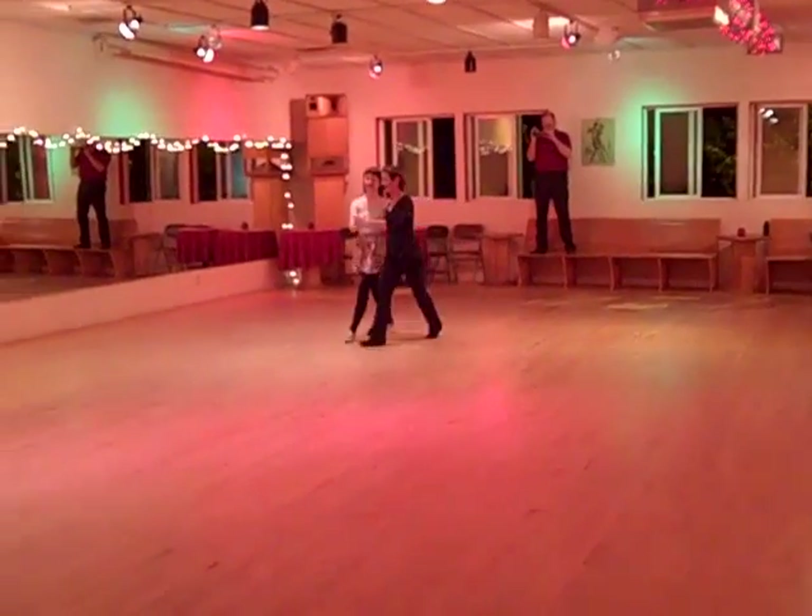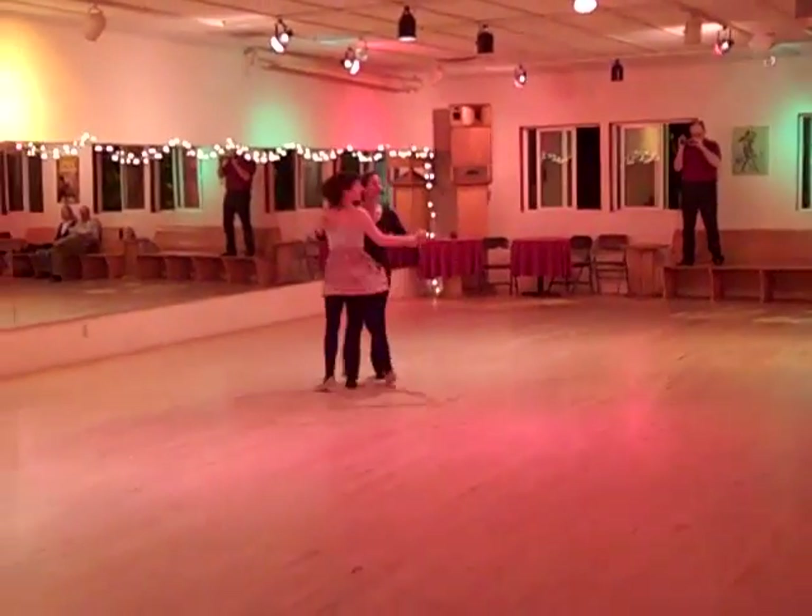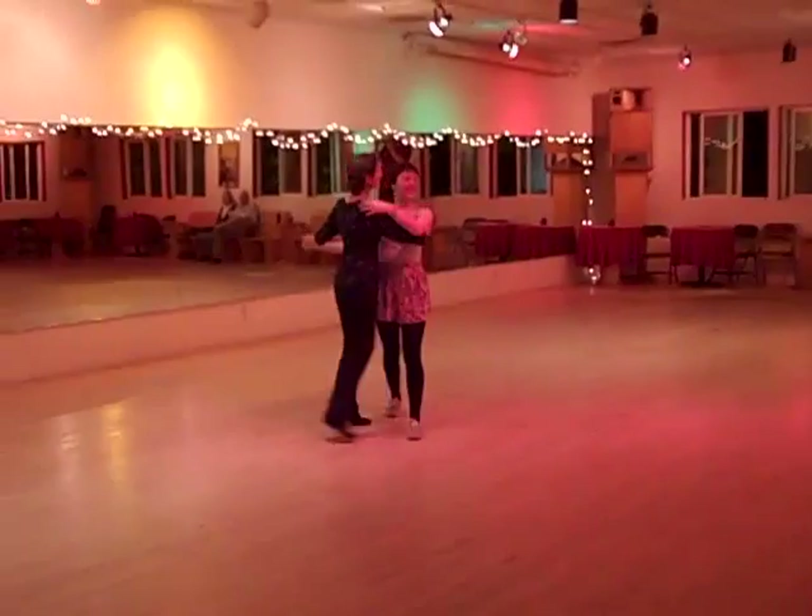And four, five, six. How am I doing, everybody? Yay. What's that? Oh, this is so good. Thank you.